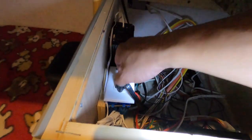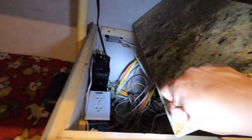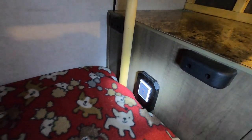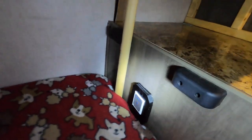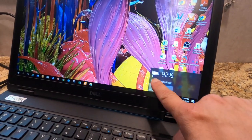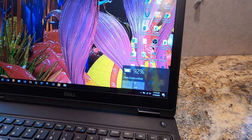When I'm boondocking, I'll simply change outlets, close the dinette seat, then turn it on — and as you can see it's charging. Everything worked perfectly, first time too! Thanks for watching everybody, I hope it was helpful. Go ahead and check out my other videos or subscribe. Talk to you soon, bye!